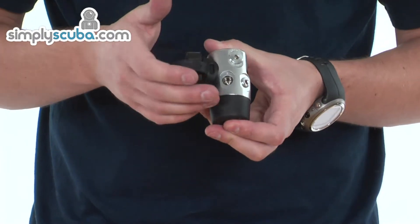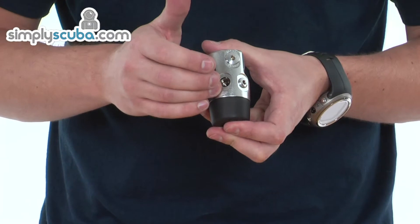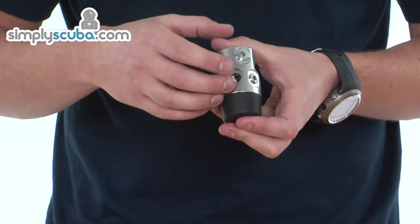On this first stage only component, you don't get one of the blanking plugs because obviously you're going to fit a hose on there anyway.